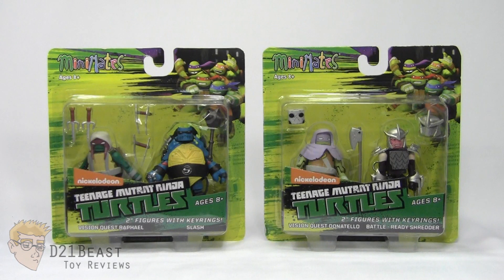Booyakasha! Toy fans, D21Beast here, back with part 2 of our series 3 of the TMNT Minimates for 2016.